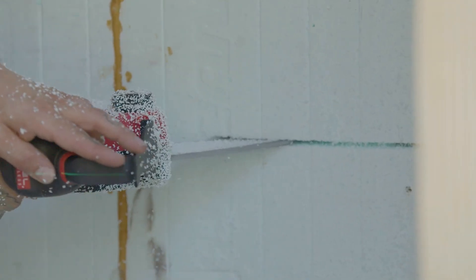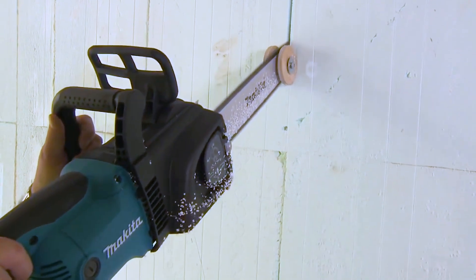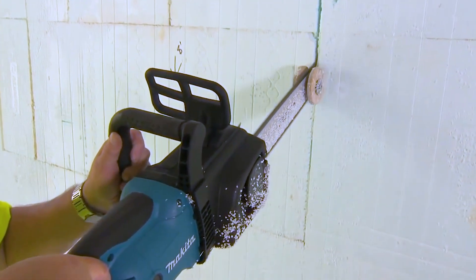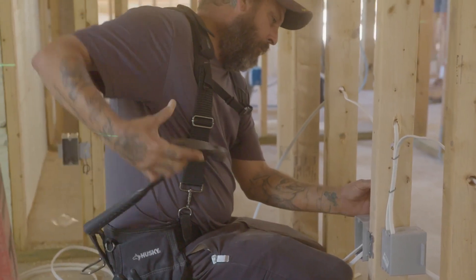The biggest advancement for ICF on the electrical front is the use of modern day tools. The tools today used are typically electric chainsaws. Electric chainsaws set with the right depth — you can't get into the block that way, you're not going to dull your chain. It opens up a channel for your wire to extend into, and once the wire's in that channel, it's not going anywhere. Normally you would have to staple and nail stuff — you're doing away with all that.